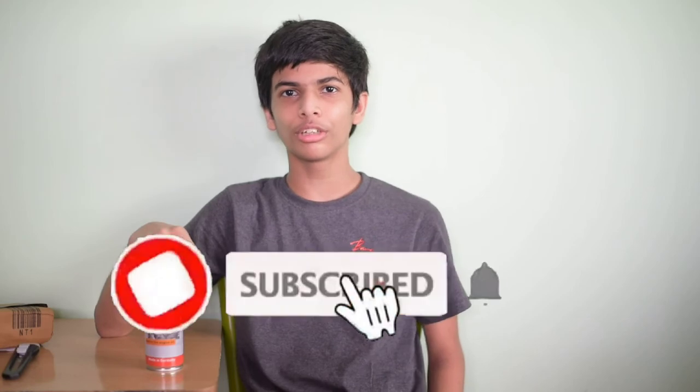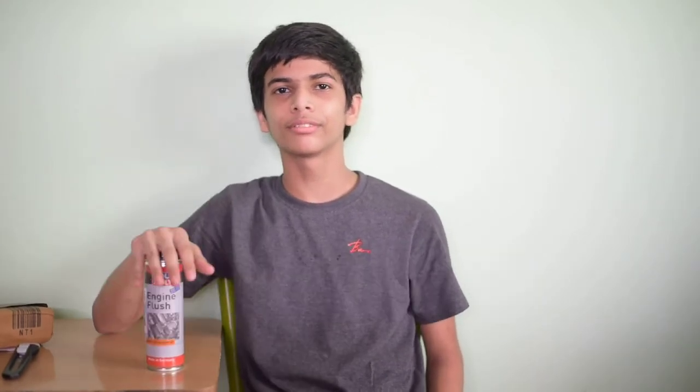Subscribe to my channel for more videos like this. Meet you in the next video. Goodbye. Don't forget to hit the like button if you liked this video, and share this video with your friends so that they also get all my interesting videos.